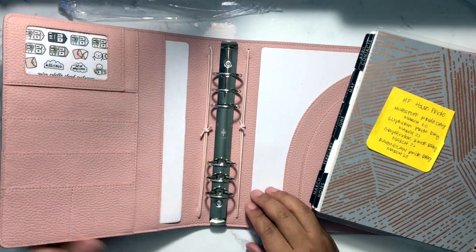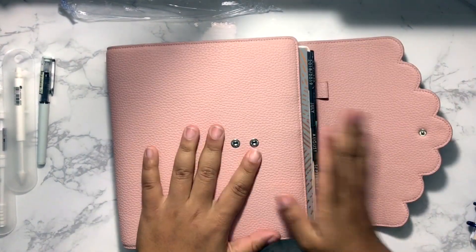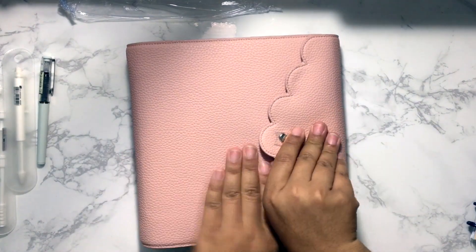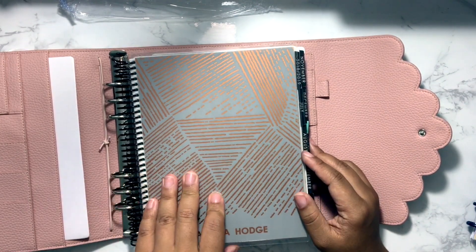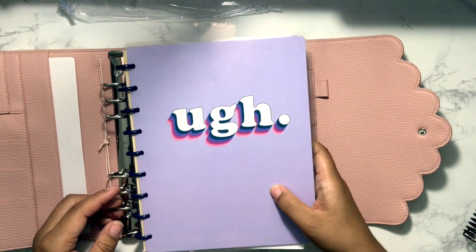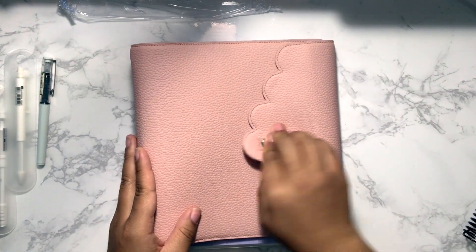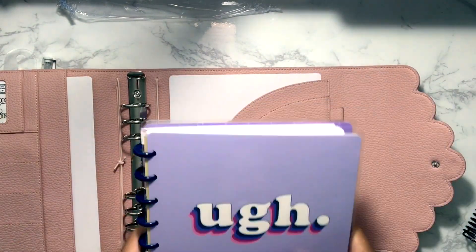Slipping the coils in — this is how a fully stickered Erin Condren fits inside the Cloud. It works best on the looser clasp setting and there's actually room for more. So you can definitely hold an Erin Condren, and I think even uncoiled inserts or EC binder inserts would work. I also have a classic-size Happy Planner notebook — sliding those discs in — and as you can see, it totally fits. So if you're a Happy Planner person who wants rings, this planner could also be your answer.